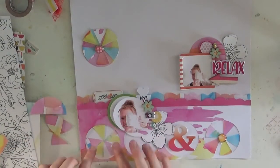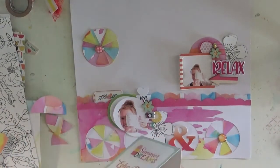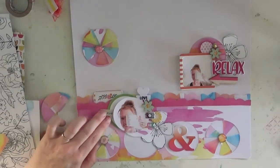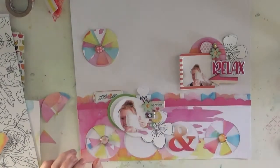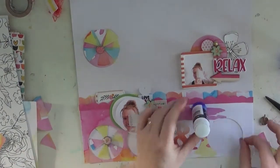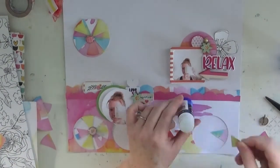I could have shown the journaling and blurred it out, but I decided not to. It's just blank on the back with stitching behind it from the hand stitching and sewing machine — it's quite messy so I won't show you.